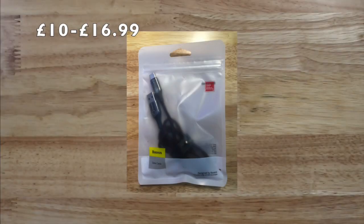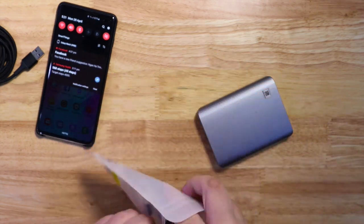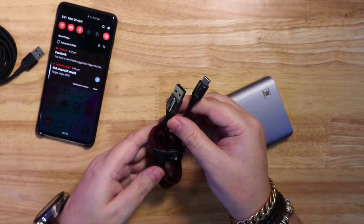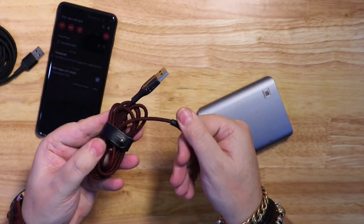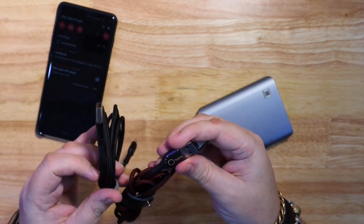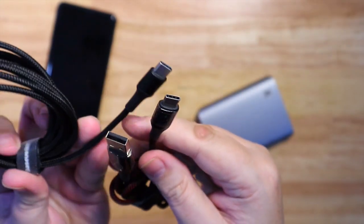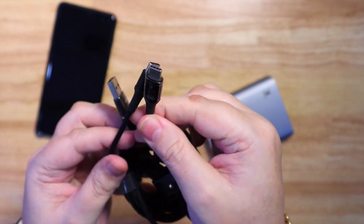The next cable is £10 to £16.99 and is 1.5 metres long. This one has the new 3.0 fast charge. Both cables are braided — the first one is just black, while the second has black and red, giving it a Deadpool effect. The ends are slightly different too; this one is much thicker because it's a fast charger.